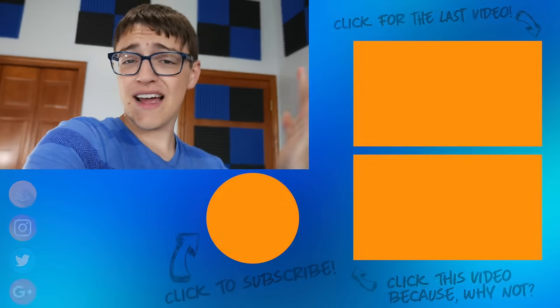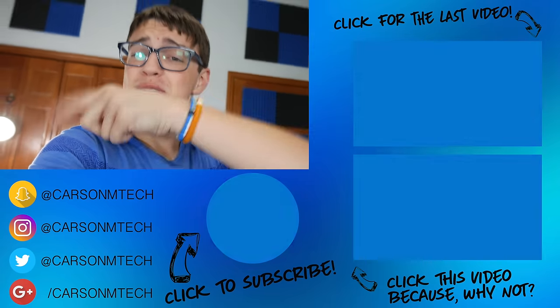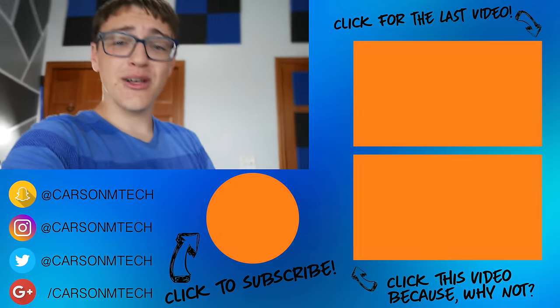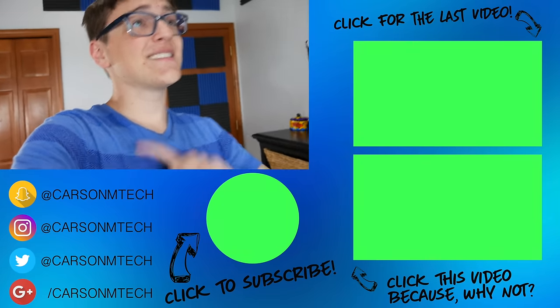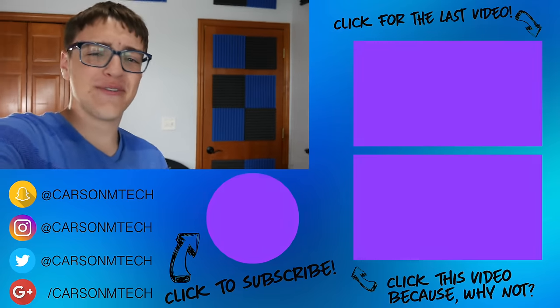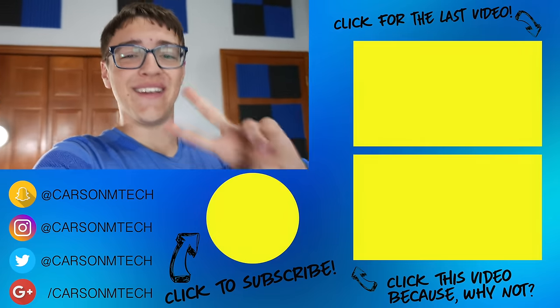So yeah guys, that's pretty much it for this video. Hope you guys enjoyed it. If you did, make sure to give it a big thumbs up. If you'd like to see behind the scenes and get to know me a little bit more, follow me on my social medias. Also click that subscribe button down below to see future videos like this. Anyways, that's it — see you in the next one. Peace.